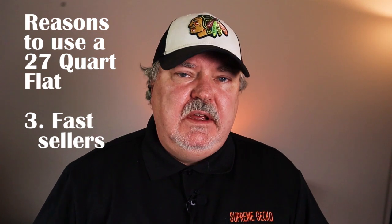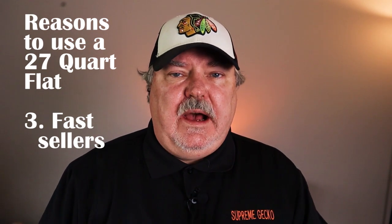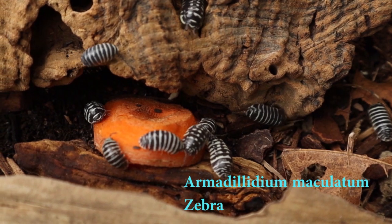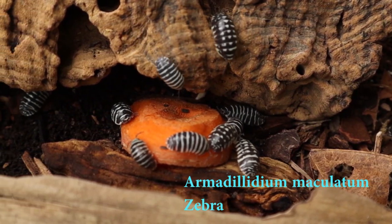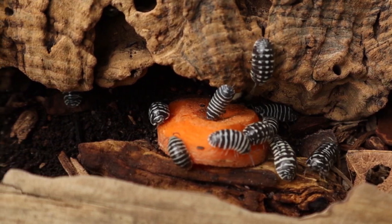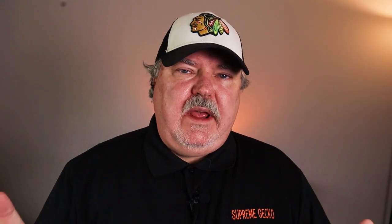The third reason we use these flat 27 quart containers is for fast-selling isopods. We like to do our Armadillidium maculatum zebras in 27 quarts, and we also like to do the Spanish orange in these 27 quart containers.